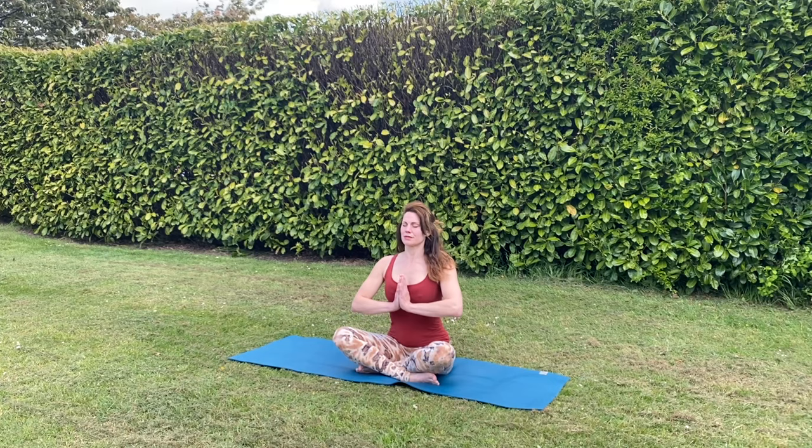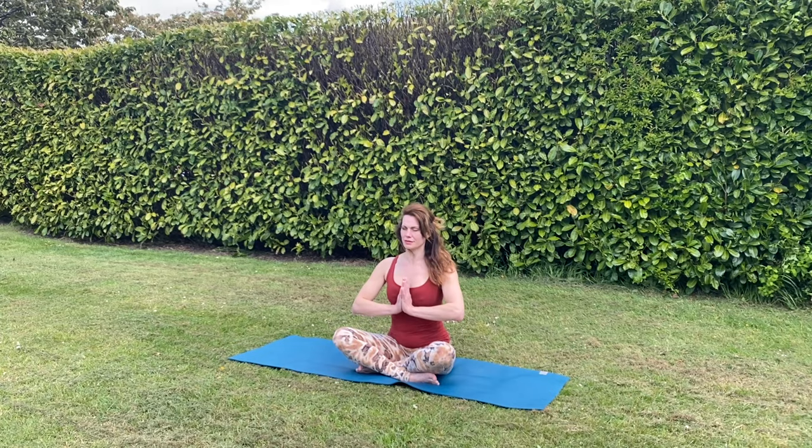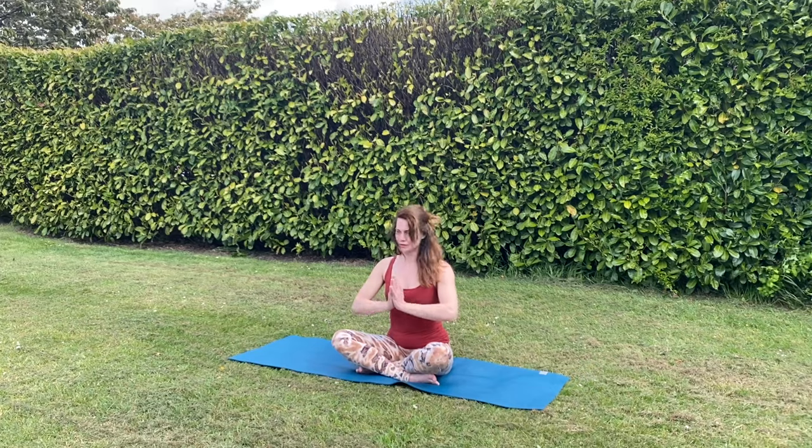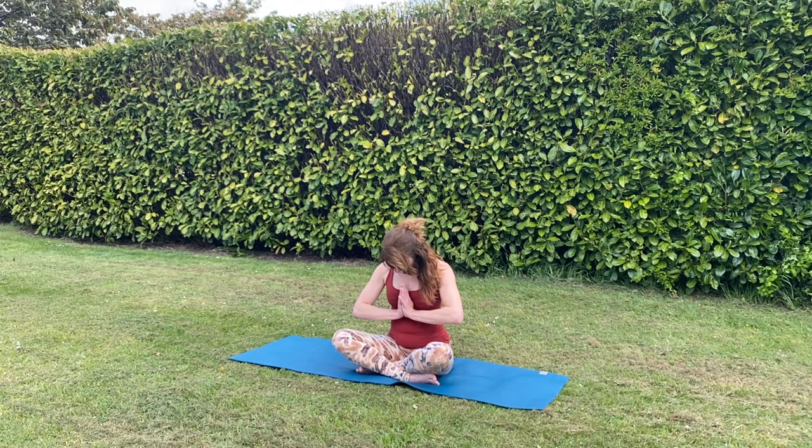Come into your comfortable cross-legged position, with palms to touch in front of your heart. Face and jaw relaxed, observing how you feel. Bring your thumbs to your third eye point and gently bow your head. Then bringing your hands to your heart centre again. Thank you for practising yoga with me today. Namaste.